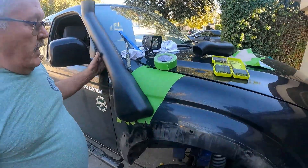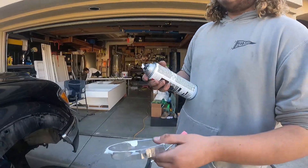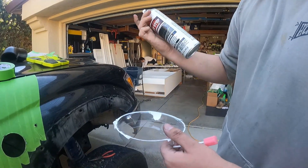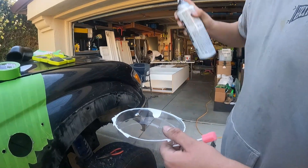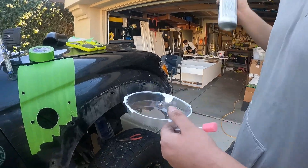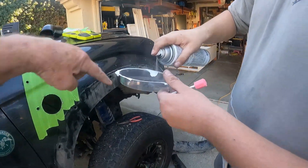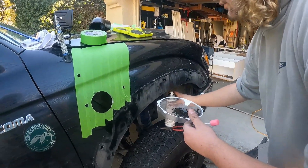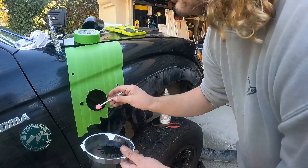Does it fit well? Yeah, we just need to ream the one hole. So what Bob's done is he's sanded off some of the edges. We're going to put rust-stop on there so that the edges of the metal don't rust, because this is made for water obviously as it's a snorkel. We don't want it to rust as we're going through the water.